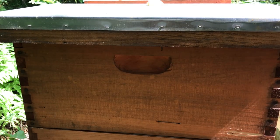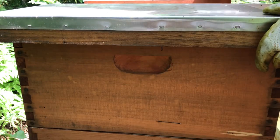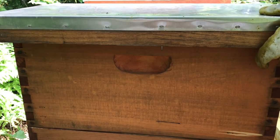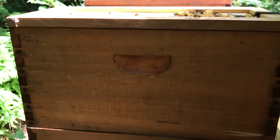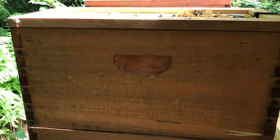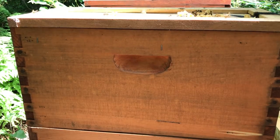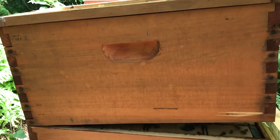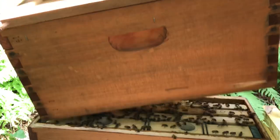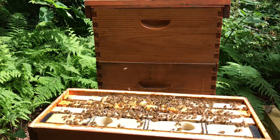It's almost the end of July going into August, time to start thinking about winter. Here are my girls - the splits I started early. These are my splits I made probably early June, and now look at them.